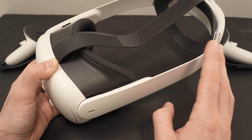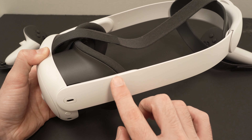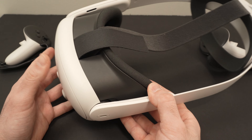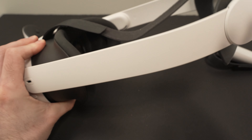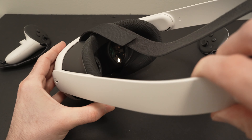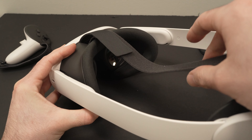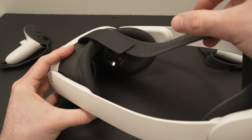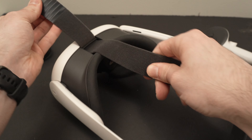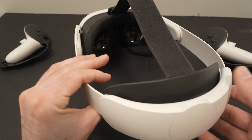First of all, the strap. This is the elite strap but you absolutely do not need to buy one to get clear vision — you can use the basic one that came with the unit. What you need to do is put the Quest 3 over your face, adjust it so you see the details on the screen sharply, and then adjust the strap. Start by adjusting the top strap and then adjust the rear.